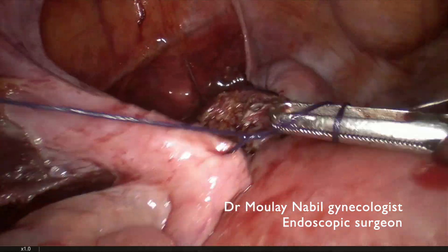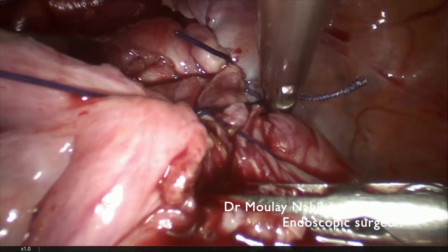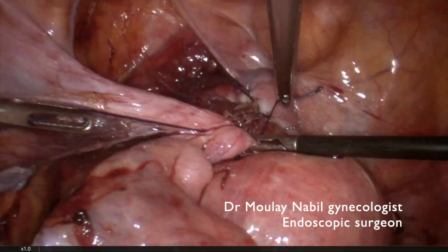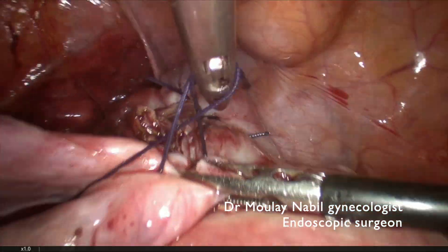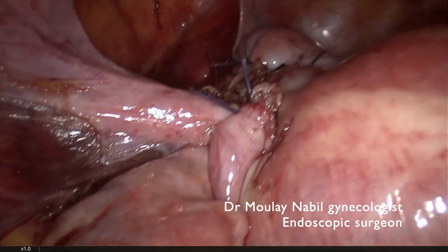You can see the procedure — even with a 12 cm myoma — is completely bloodless and quick. It's important for this kind of surgery to have a well-trained assistant or nurse to perform this procedure safely, quickly, and in a bloodless condition.